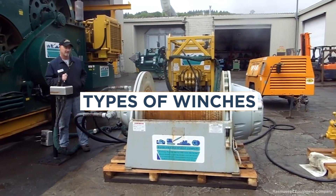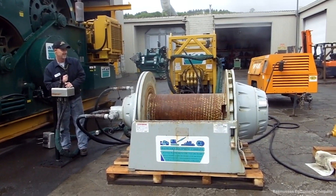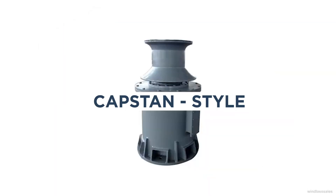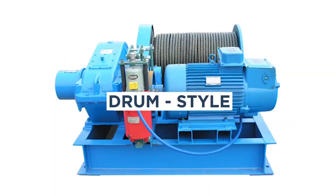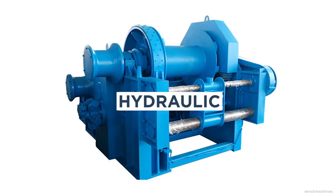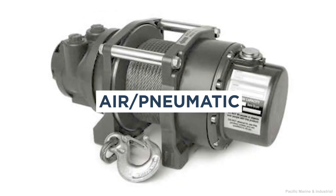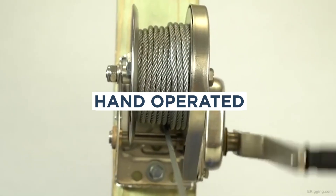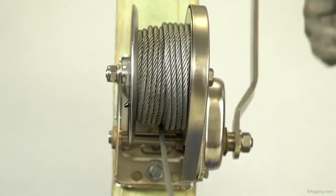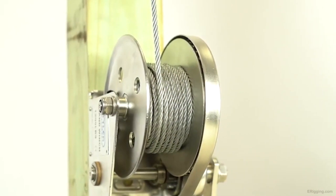There's an impressive variety of winches on the market. However, there are seven major types: hand operated, capstan style, drum style, snubbing, hydraulic, electrical, and air pneumatic. The simplest winch is hand operated. It consists of a rope or cable wound around a drum and powered manually with a crank.